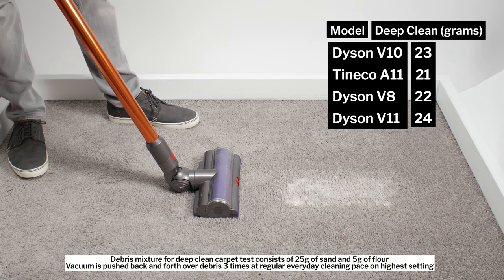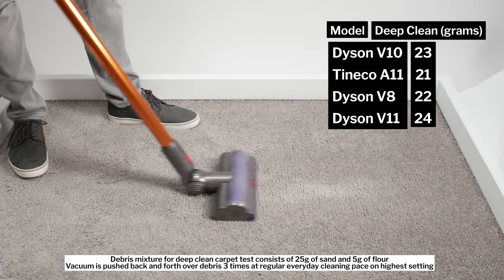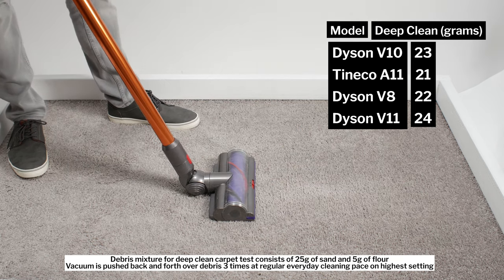In our carpet deep clean test, the V10 picked up 23 grams of debris after being pushed back and forth three times over an area of carpet embedded with 30 grams of debris.